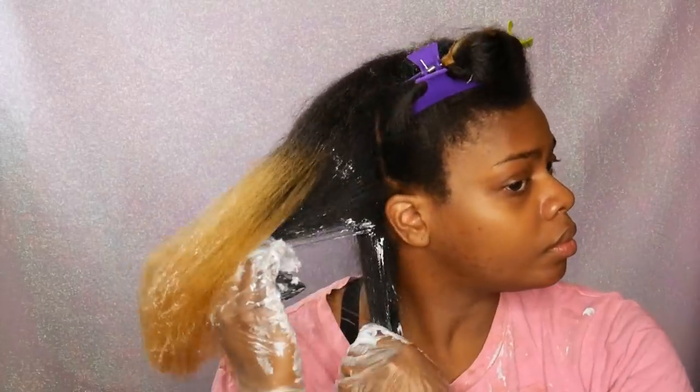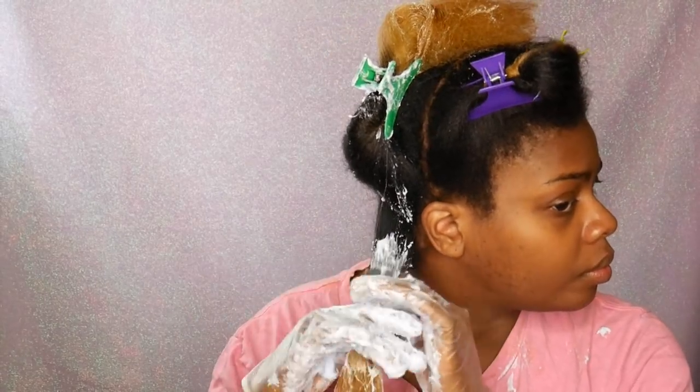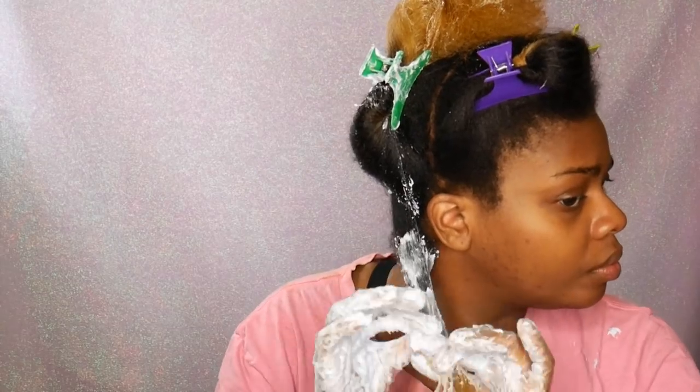If you're doing your whole head, I would highly suggest getting a bucket of bleach like I did, because I used quite a bit just for my amount of hair. Make sure you have enough bleach for what you're doing. If you're just doing your bangs or something, you only need like a packet or two — they do sell them in individual packets.